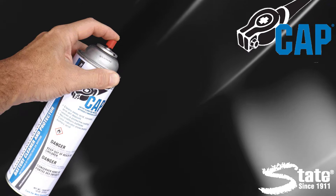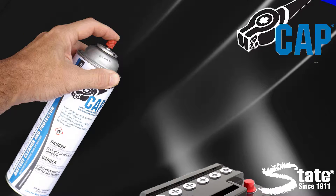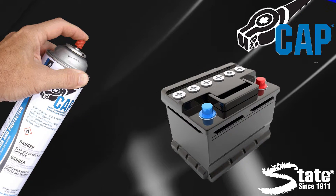Cut out corrosion and maximize your battery life with State Cap battery cleaner and protector. State Cap cleans corrosion from terminals and battery cables, then leaves behind a protective coating to prevent future corrosion and extend the life of your battery.